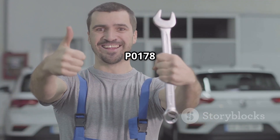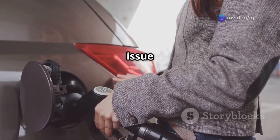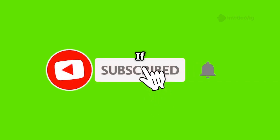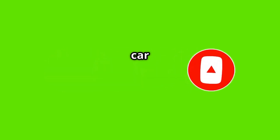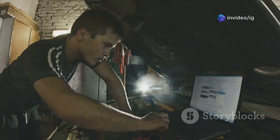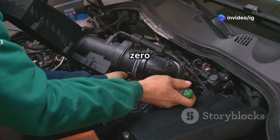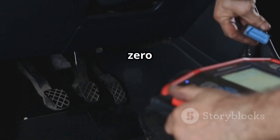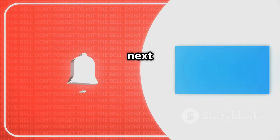That's how you fix P0178 and keep your fuel system running efficiently. Taking care of this issue will restore your fuel economy and help prevent any drivability problems down the road. If you found this video helpful, go ahead and like, subscribe, and hit that notification bell for more car repair tips from IG Garage. Also, be sure to check out these related videos: P0101 Mass Airflow Sensor Performance and P0102 MAF Sensor Circuit Low Input. Thanks for watching and see you in the next video.